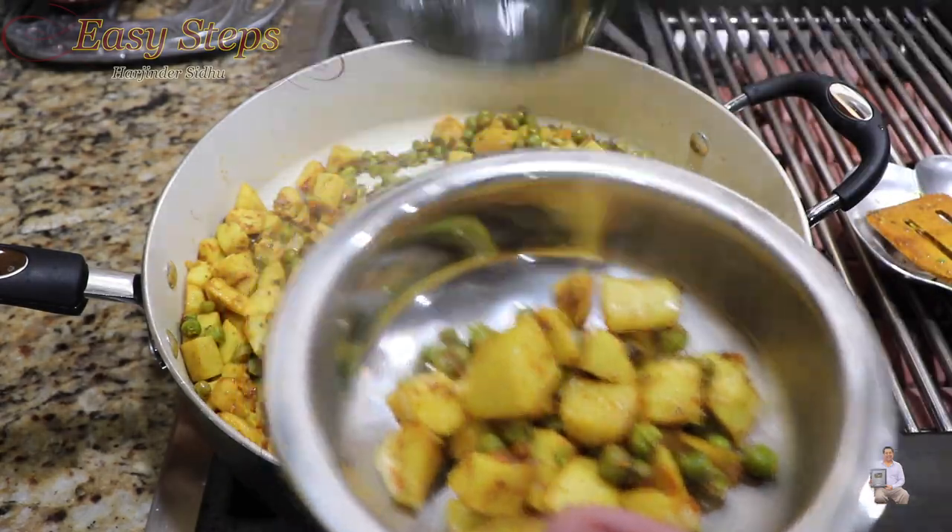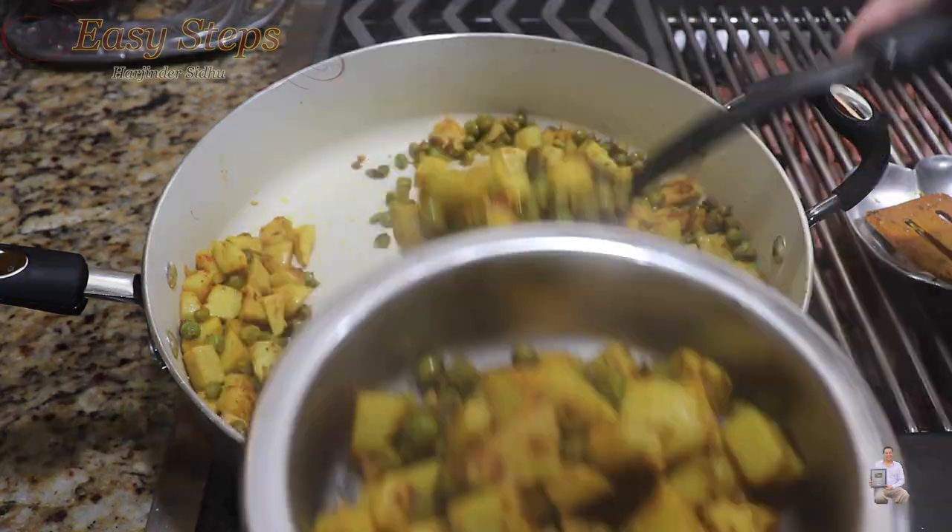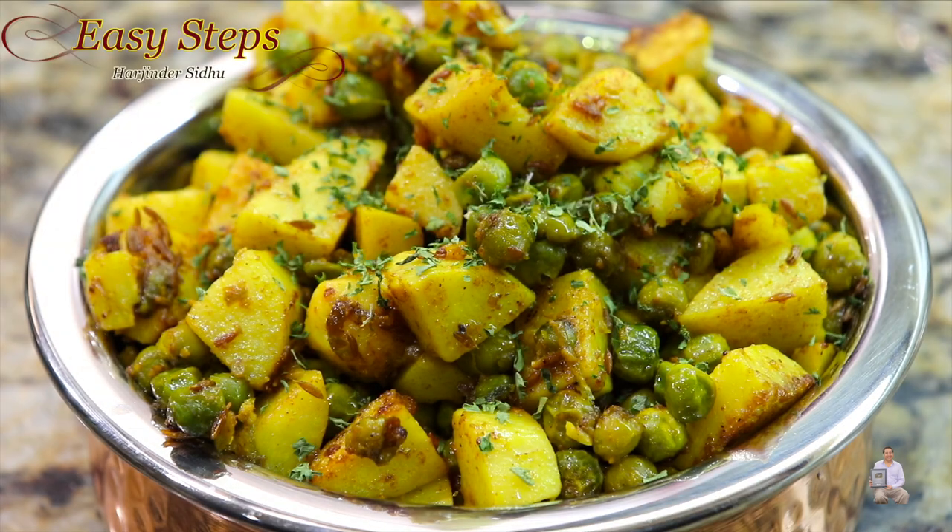Delicious, quick and easy vegan recipe! Sprinkle some parsley flakes. If you haven't tried this recipe, please try it — you're going to like it, it's very tasty. If you like this recipe, as always please like, share, and subscribe to Easy Steps Cooking. Thank you and have a good day, bye bye!